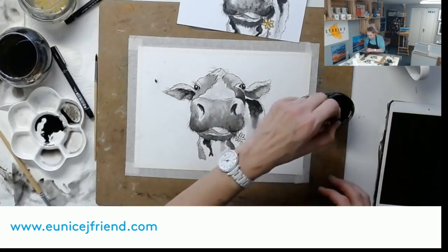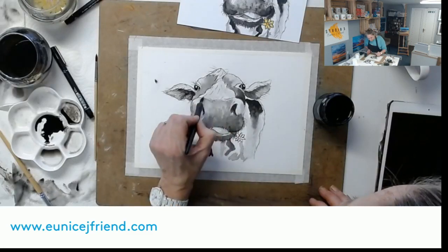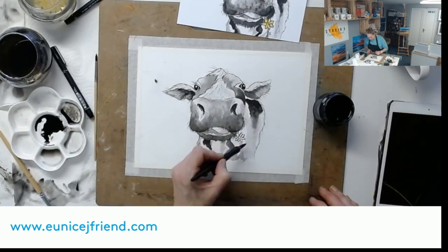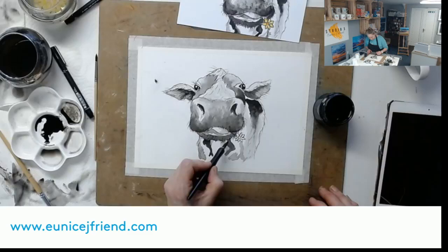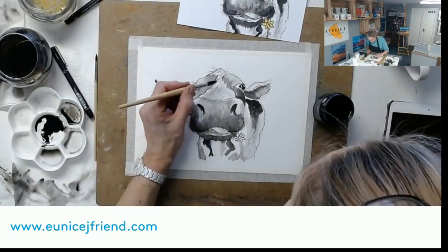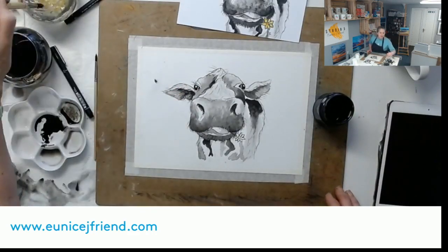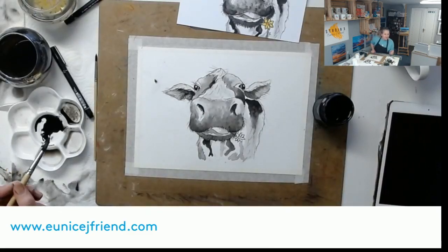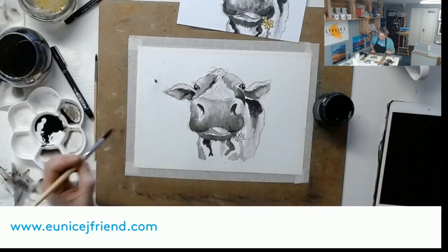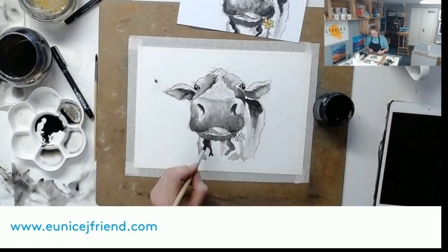A few more marks coming up her snout and a few more hairs on her body. So the decision you have to make is: is this dark enough for the darks? If not, go back in. I'm just going to darken around there. Someone's suggesting names - Daphne, Clarissa, Clara... I like Daphne! Camilla and Daphne - they kind of go together, don't they? I think she's Daphne - fabulous name!